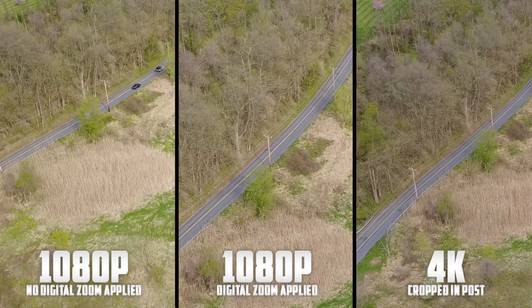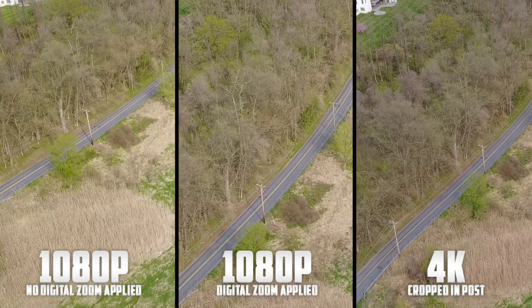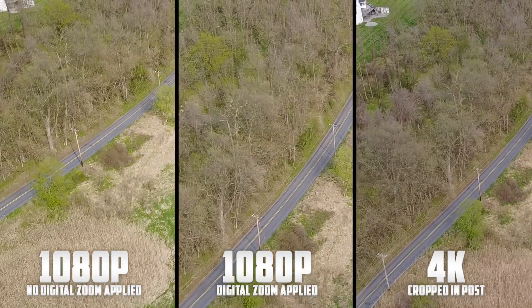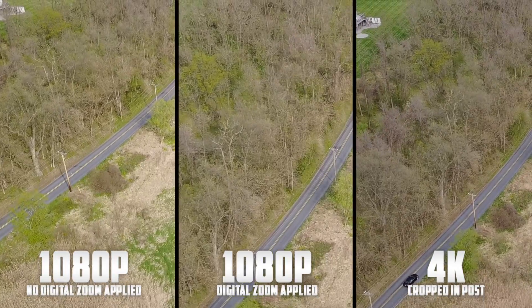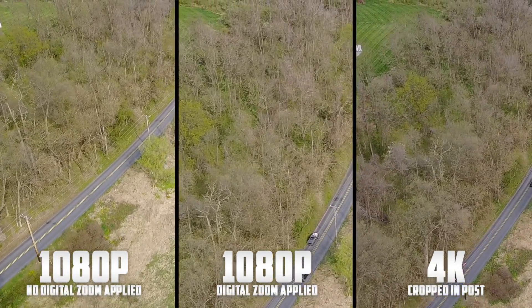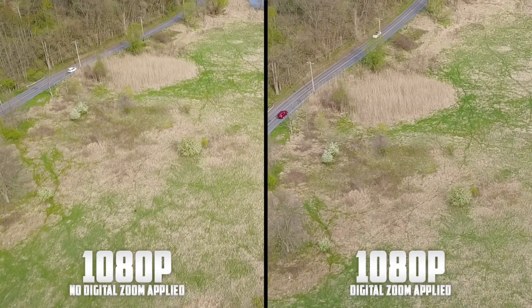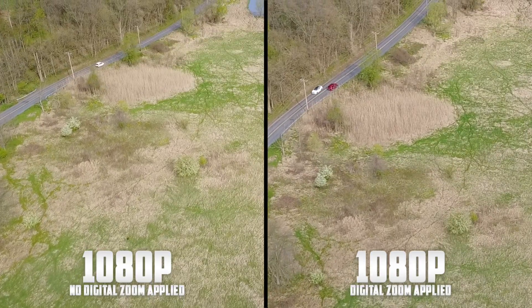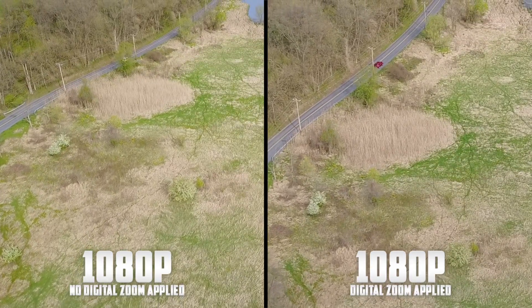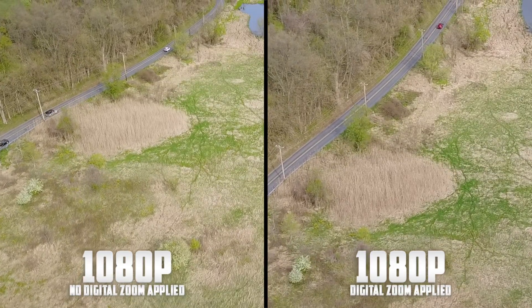After looking at all of the clips, I have to say that the 4K footage looks the best even when it is zoomed in. Everyone who subscribed to my channel knows that I love shooting in 4K, so it may be a no brainer that I chose this as my pick, but I truly think it looks better than the other two. As far as comparing both sets of footage shot at 1080p — one zoomed in and one not — I can't see much of a difference, and because of that I have to say that the zoom feature does its job well by giving us a closer look while not losing any quality.